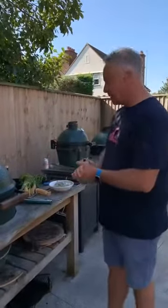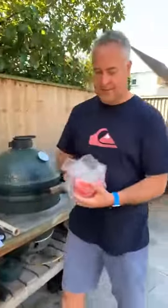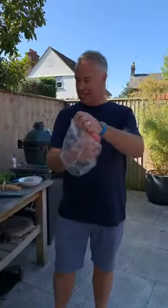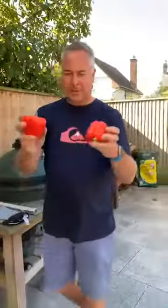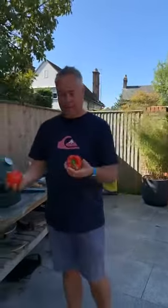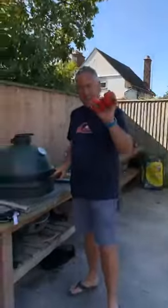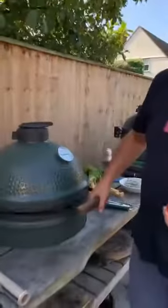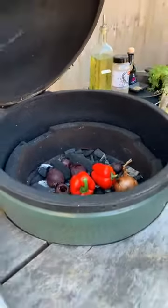That's two veg on there. Third veg: two red peppers. We're going to grill these off, blister the skins and soften them up, then use a plastic bag to steam them so the skins come off — beautiful peppers. Just like you can do on the hob, we're going to put these in the egg and remember to turn them every three or four minutes.